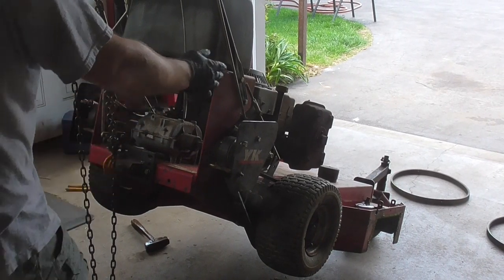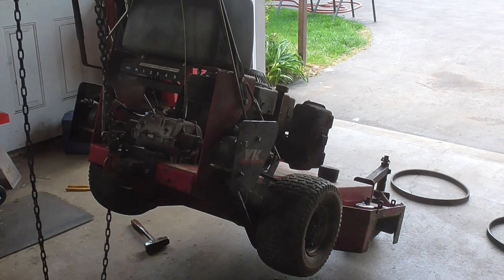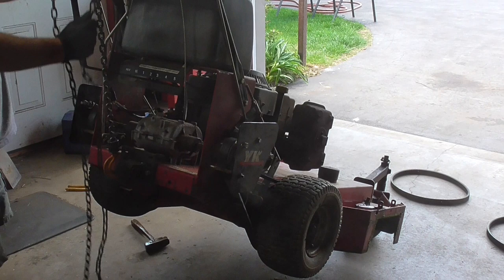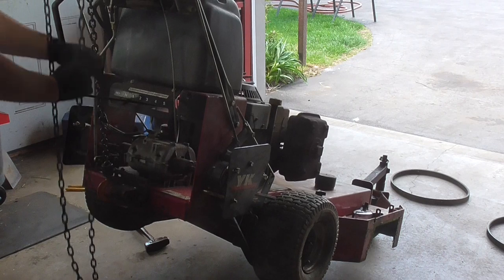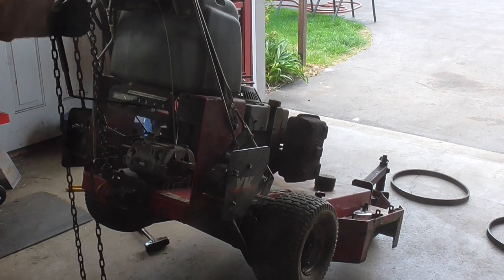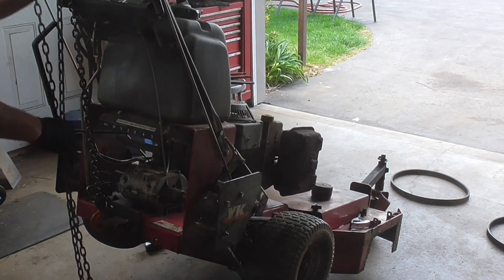I've got the wing nuts and tensioners back where they were. But the problem is, that doesn't necessarily mean they're in the right spot, because this new belt is going to ride differently. So this is where the fun begins.